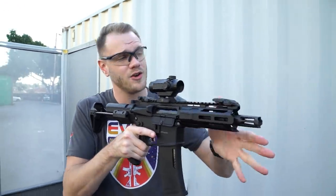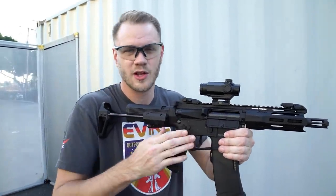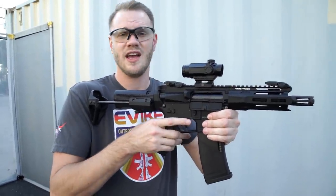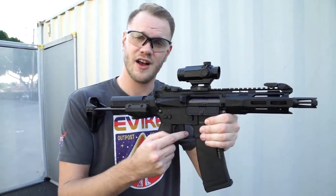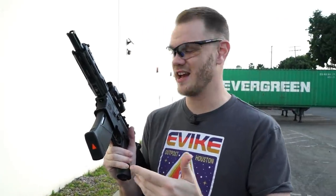Overall the ergonomics are really nice. It's a really compact weapon that'll allow you to move and pivot around corners very quickly. The flat face trigger is really easy to depress and easy to find, with an undercut at the bottom. For the range test, we're starting at about 25 feet with 0.25 gram BBs loaded in the magazine. We'll put about 10 rounds at the target and see how we do. We haven't cleaned the barrel — we've just set the hop.